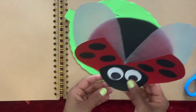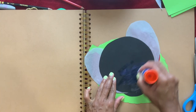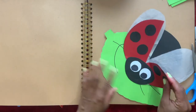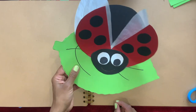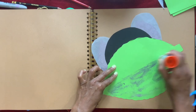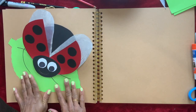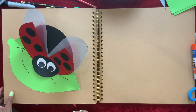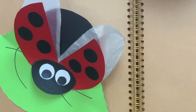Now I'm going to glue the ladybug over here and put it in. You can leave it as a craft like this, or I'm going to put it on my craft book and bend the leaf like that — and there we have our ladybug craft.